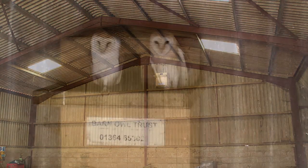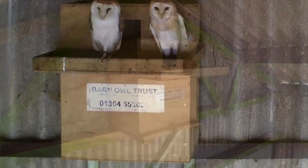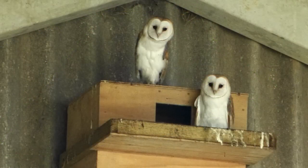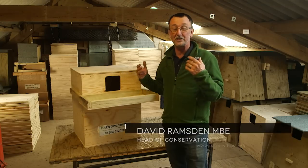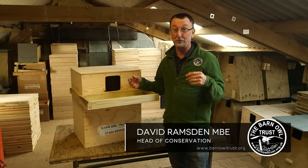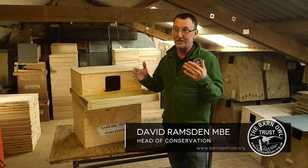Barn owl nest boxes in buildings last a lot longer, and the extra shelter afforded by the building can be great for the owls. If you're not sure whether your building is right for a barn owl nest box, just take a look at our video called 'How to Erect a Barn Owl Box' — that subject is covered there.